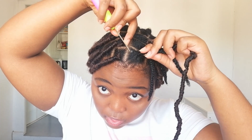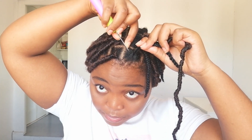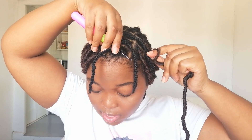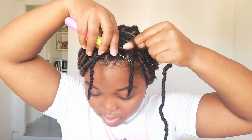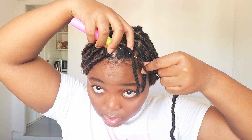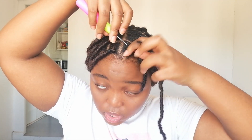Then you're just going to hold it in your finger like that. Take your crochet needle, open the latch, stick the needle underneath your braid like this, attach the loop, close the latch, and then pull it through like that.